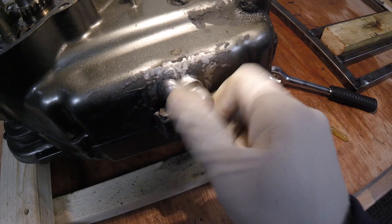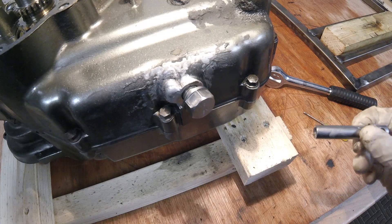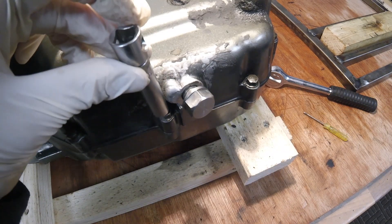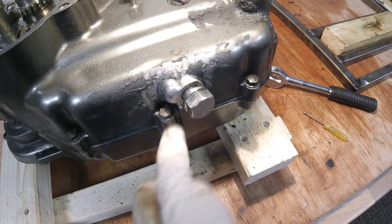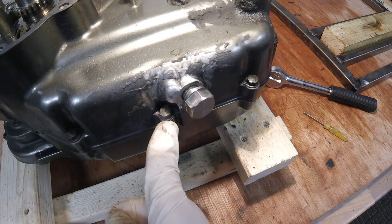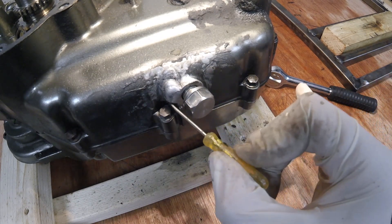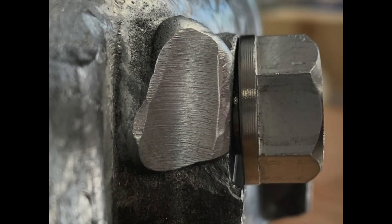It has unfortunately been very badly repaired. I can get all the bolts holding the two casings off apart from this one — I can't get the socket onto it. Even if I could get a spanner onto it, the bolt still wouldn't come out because this weld here is in the way. Whether it's possible to repair that case I don't know; it's well beyond my capabilities so I'll have to send it away.